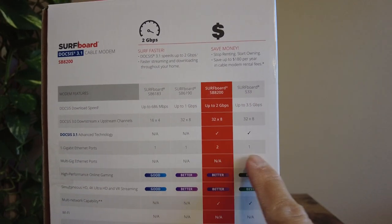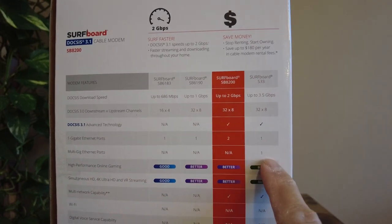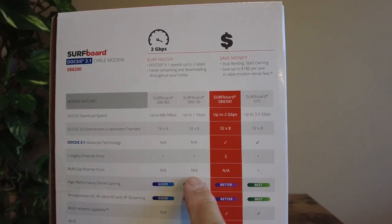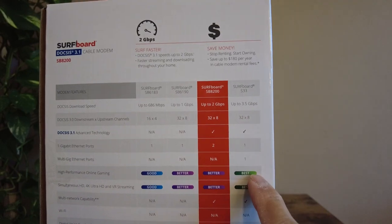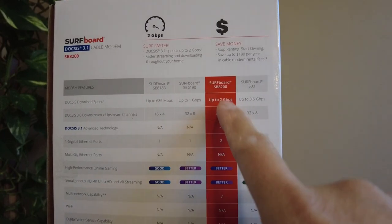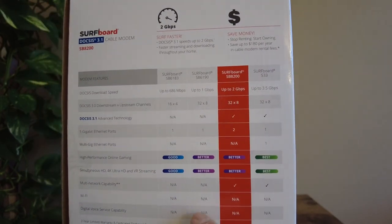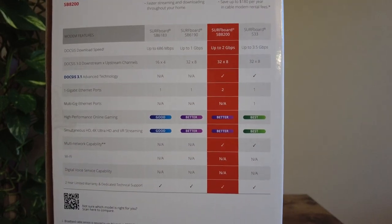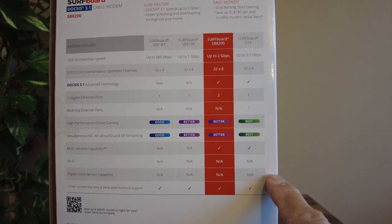Looking at ethernet ports, the SB8200 has two ethernet ports as opposed to one on the S33, even though it's the newer model. The S33's advantage is its multi-gig ethernet port at 2.5 gigabit per second, which the SB8200 does not support. The S33 is also rated best for high-performance online gaming and simultaneous HD 4K. Neither modem has built-in Wi-Fi, so you'll need a separate router. There's no voice support either, and both come with a two-year warranty.